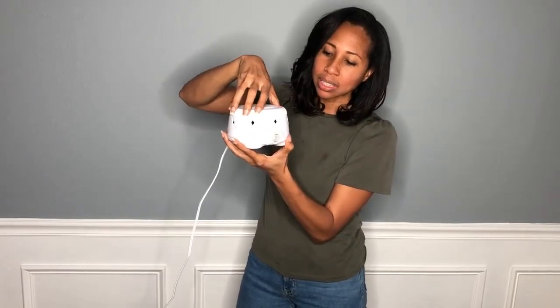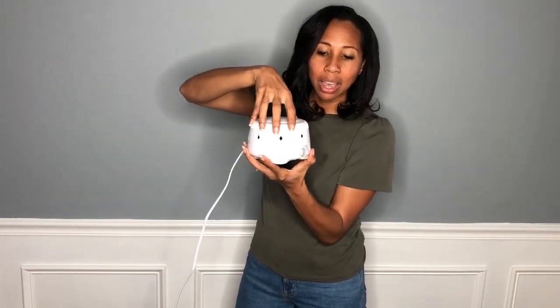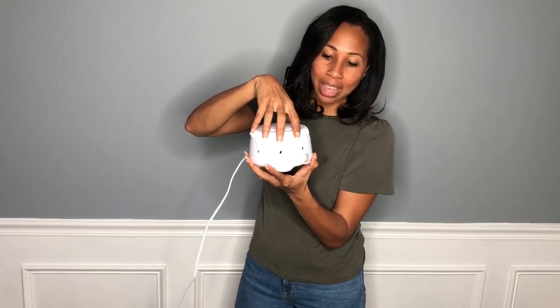Once you turn it on, all you have to do is turn the little top here and you can regulate the sound. This is a low setting, and when you turn it, it goes to a higher setting — it's up to you what setting you'd like to have it on.